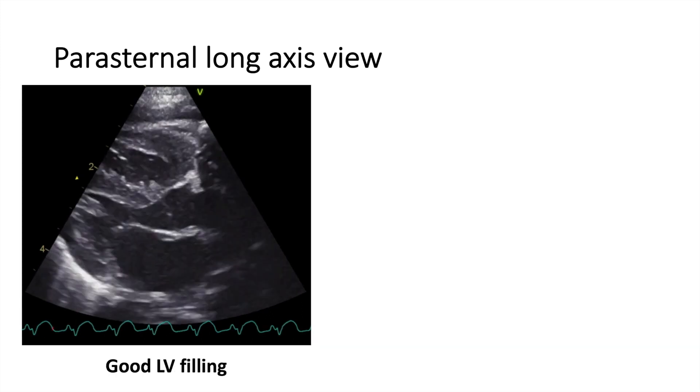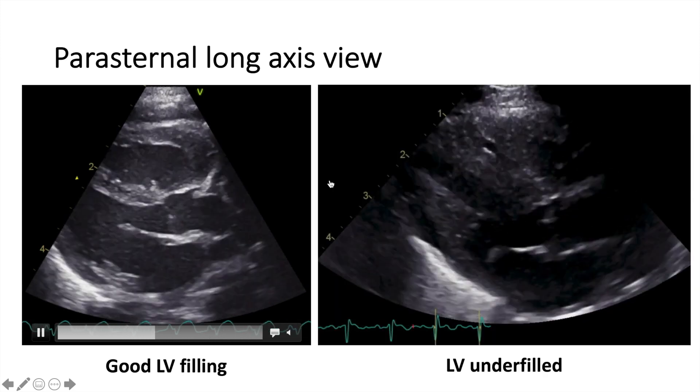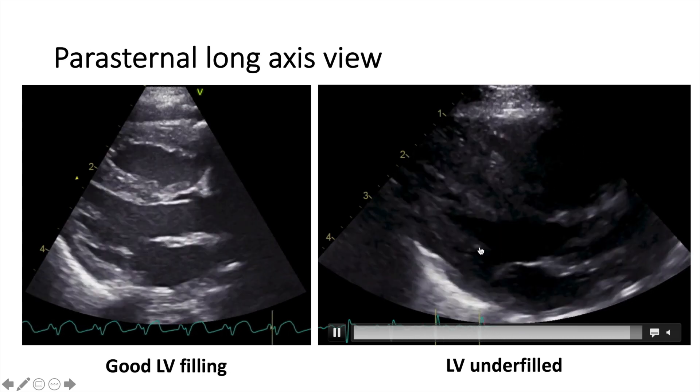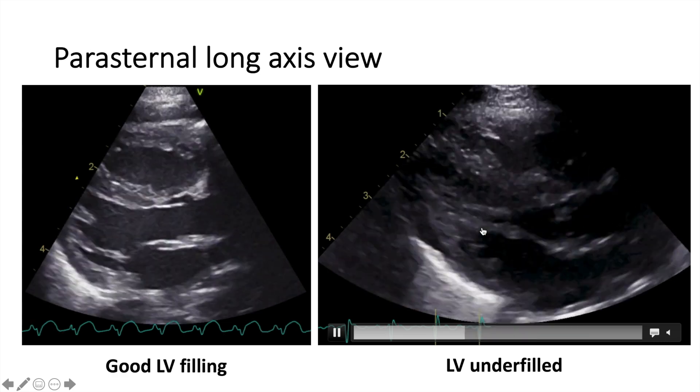We also look at the filling. There is good filling here of the LV versus this example, where the posterior wall and the interventricular septum are almost kissing, suggesting a decreased or underfilled left ventricle.